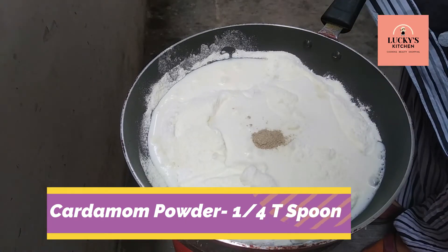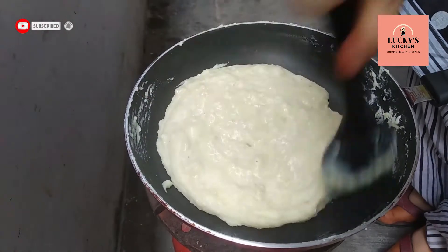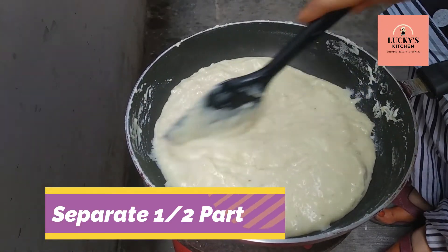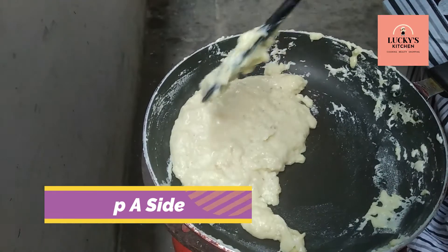We will mix the mixture and remove the lumps. Then add half of the mixture into a separate plate.